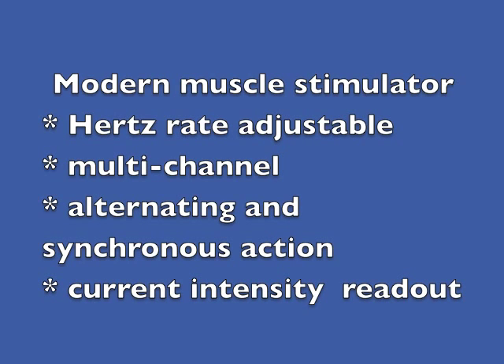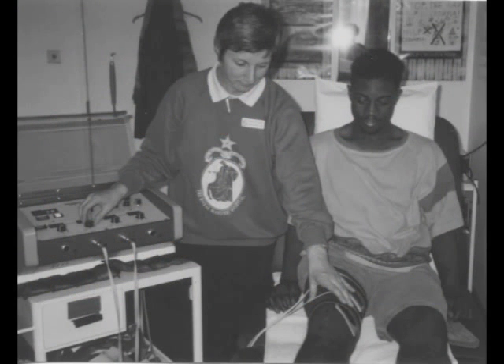With four channels, different parts of the body could be treated at the same time. As the channels could be alternated, opposing muscle groups could be stimulated in a functional pattern. The readout is useful because it allows the practitioner to assess progress. As the motor nerve becomes more efficient, the milliamps required to make it work are reduced.